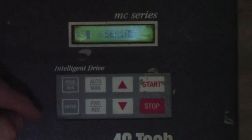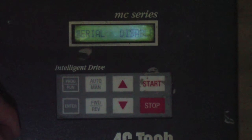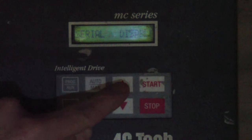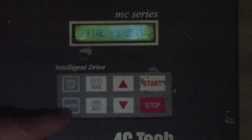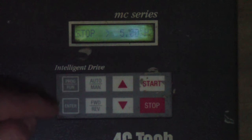Parameter number 57 reads Serial. Hit the Enter key. It's letting us know that Serial is currently set to Disable. Hit Enter one more time; the cursor will go over to the right side. Hit the up arrow twice and it'll read Serial W/O Timer — without timer. Hit Enter, the cursor goes back to the left, then hit Program Run.